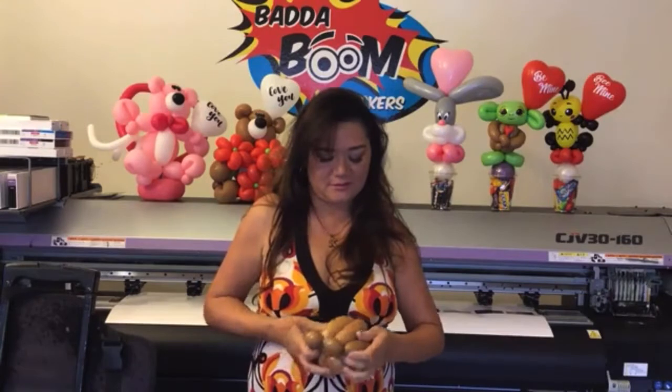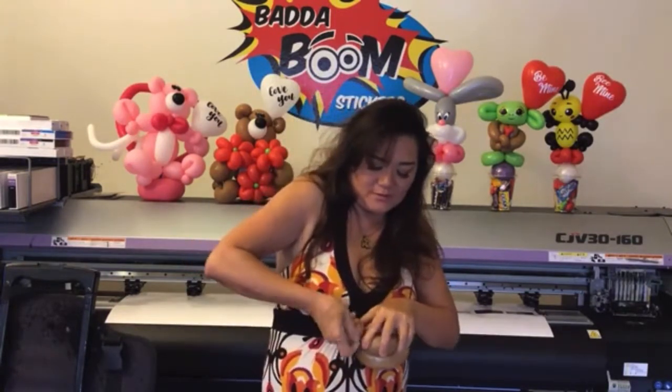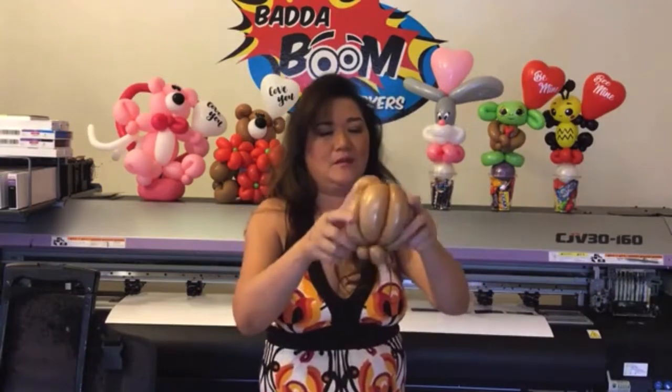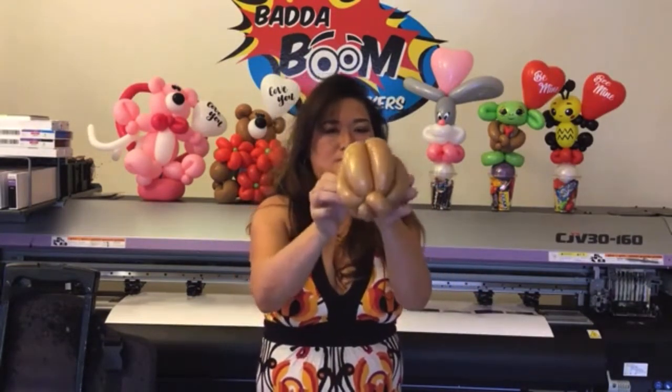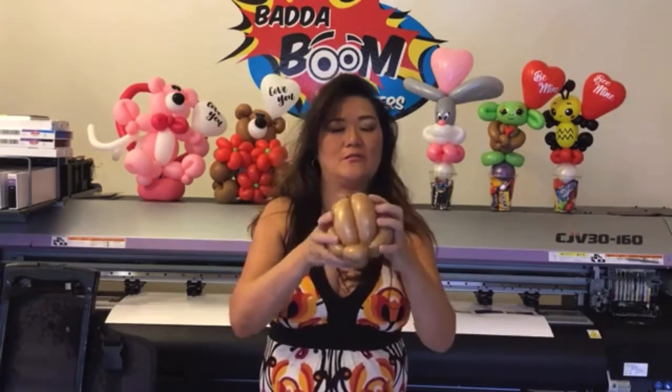We're going to go ahead and attach it to that top nozzle to tie that off. From here, pinch twist this bottom one together, and you can force it to the arms first before you do a pinch twist. Then gently pinch twist each of the hands together so that you've got this. Now you'll be able to bring it up a little bit, but be careful because you don't want it to come free.